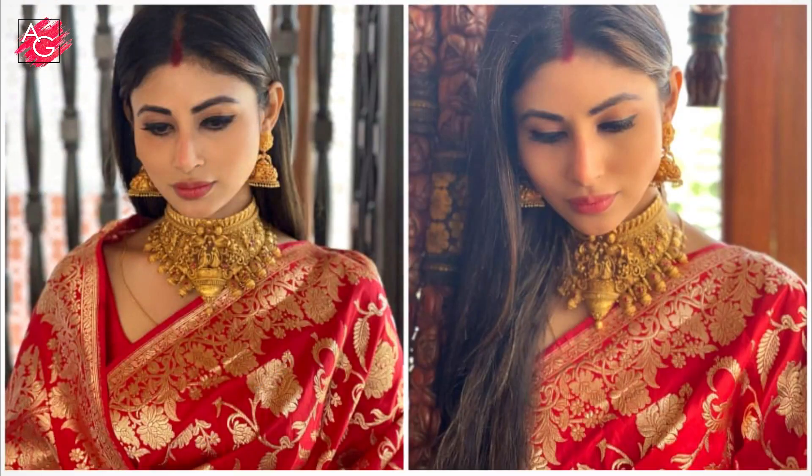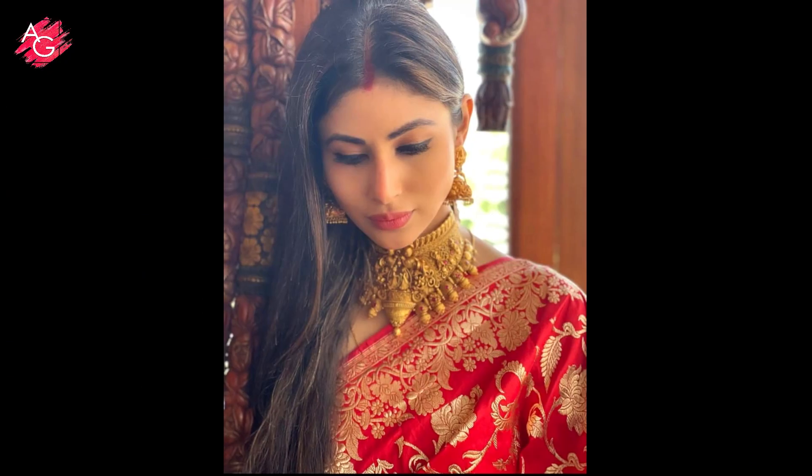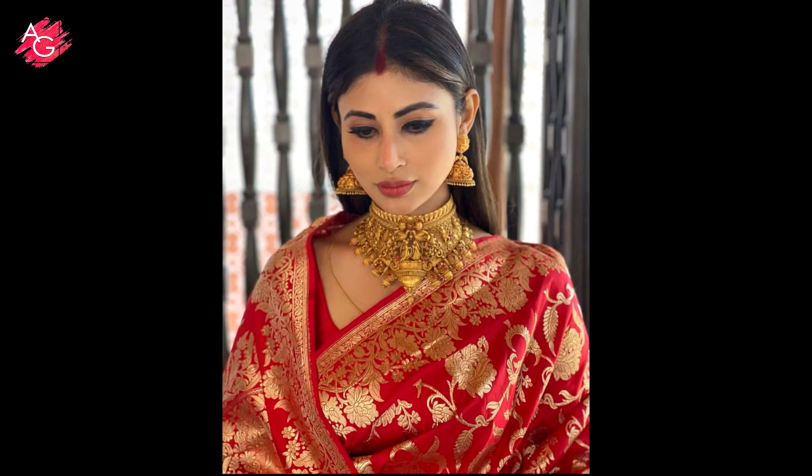Hi everyone and welcome back to my channel. In today's video I'll be creating this beautiful, simple and easy makeup look for newlywed brides. This look is inspired by Moni Roy — I really liked the way she did her makeup. This is a really easy, simple yet sophisticated daytime makeup look. I'm not trying to copy her; I just wanted to break down her makeup look and recreate a very similar look with a little bit of improvisation.